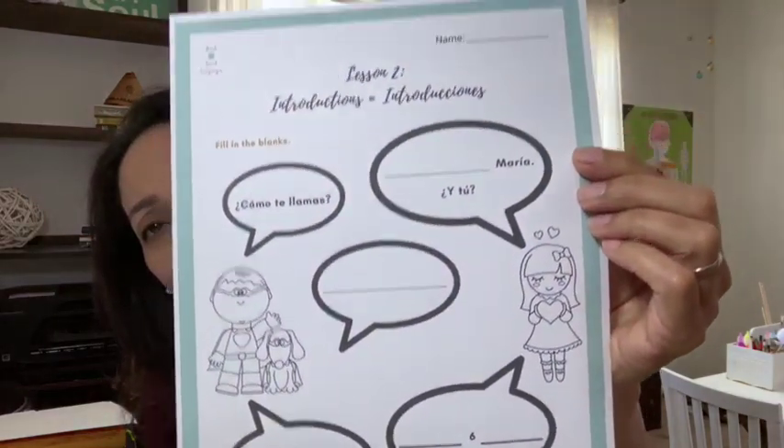Lesson two covers questions — 'what is your name, my name is' — and they have a little worksheet where they get to write it out. There's also a song with a similar printed lyric sheet for that lesson as well.